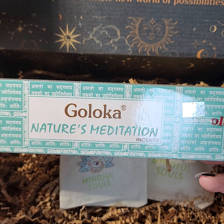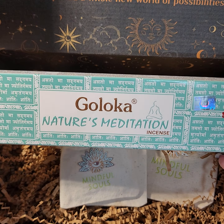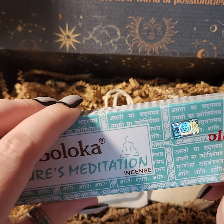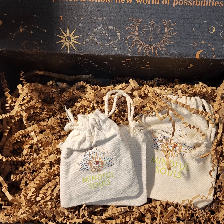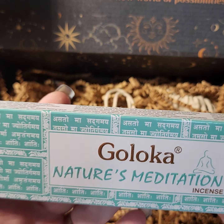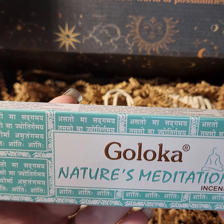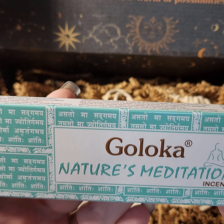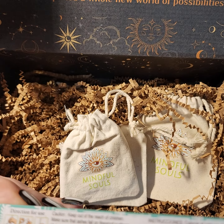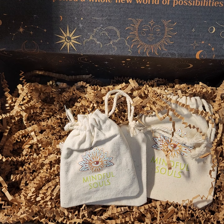There's another Goloka incense. The other one I got was the nag champa gold box and I did end up buying more of that because I really liked it. This one is called Nature's Meditation — it's a hand-rolled blend of night flower and jasmine, rare herbs, flowers, and oils. It's used to help treat ailments for centuries and is used to help cleanse negative energies.